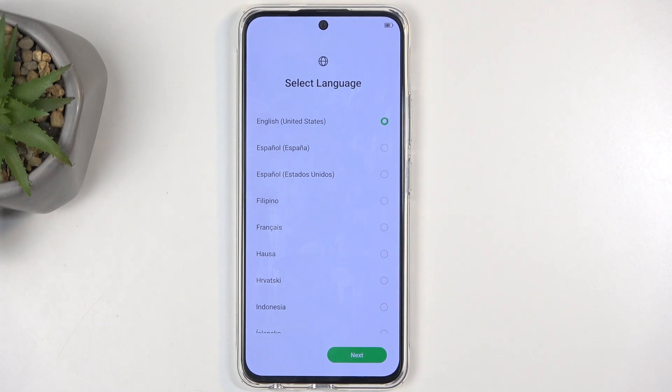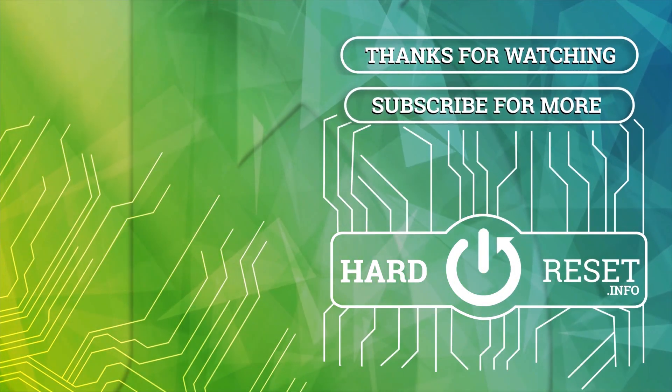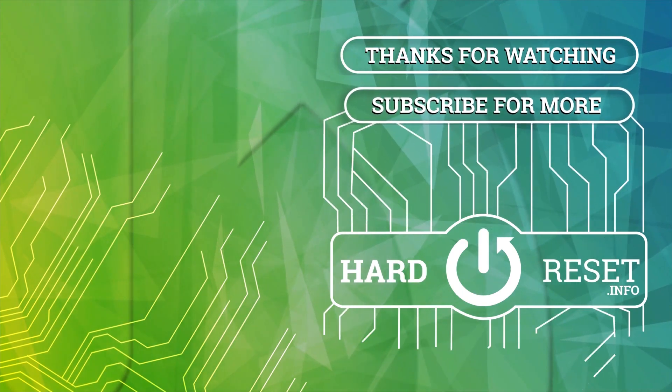If you found this very helpful, don't forget to hit like and subscribe. Thanks for watching. Thank you.